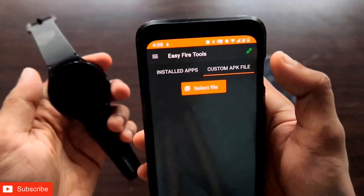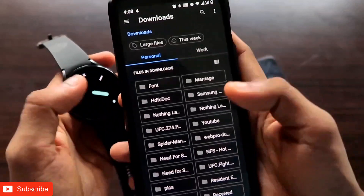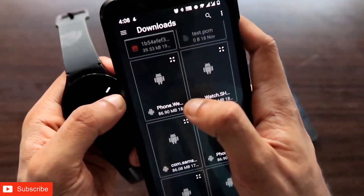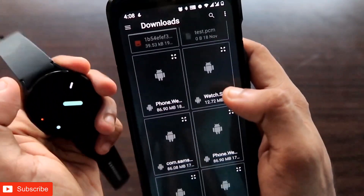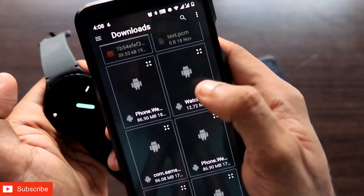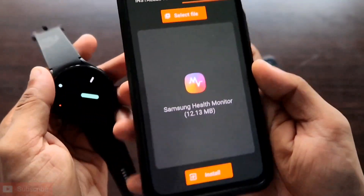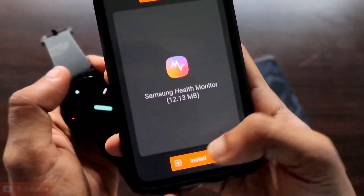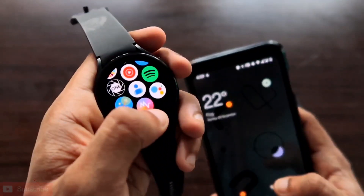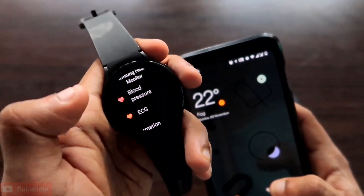Once the watch is connected in Easy Fire Tools, click on Custom APK File, then Select File. You will see both downloaded apps — the first is the phone Vros which you have already installed on your phone. The app that needs to be installed on your watch is named watch.shm. Click on it — this is the Samsung Health Monitor app for the Samsung Galaxy Watch 4. Click Install and it will install the app on your watch. Once installed, the icon will appear in the watch menu with both the blood pressure and ECG measurement options.